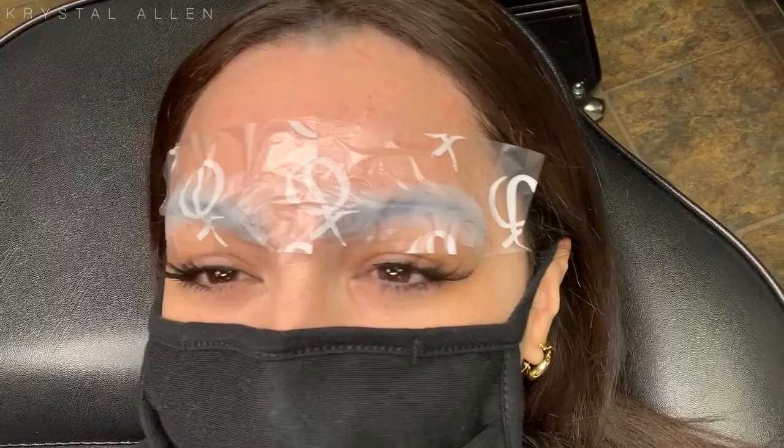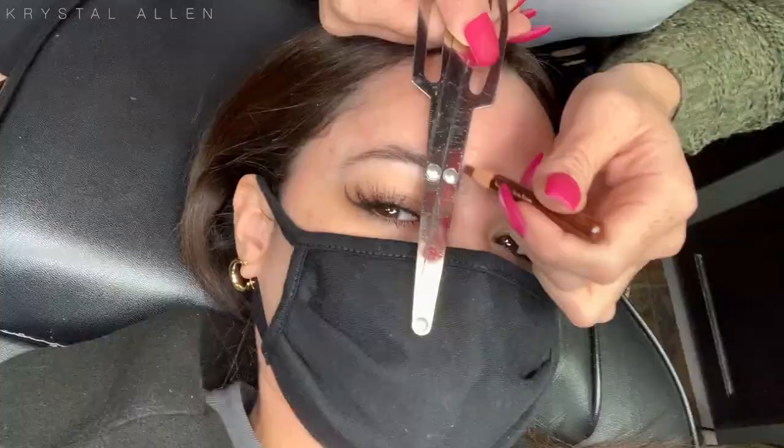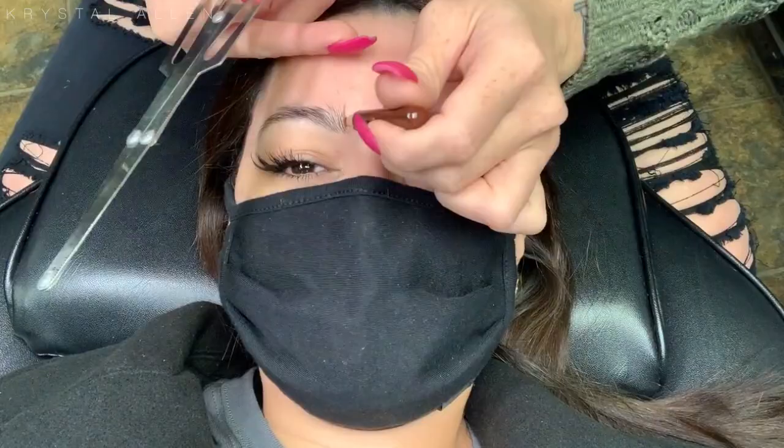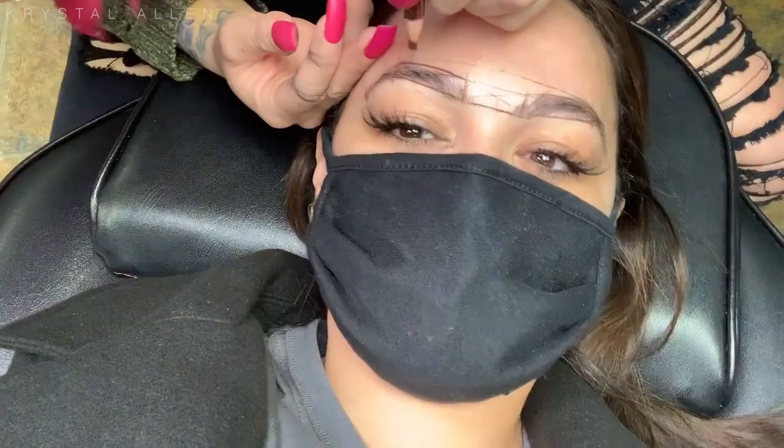So this is what my brows looked like before — you can see some sparse areas there. The first thing she did was add the topical anesthetic. She used two different ones during the entire procedure. Then she went ahead and started to map out the shape of my brows, making sure they were perfect and symmetrical. She used these different tools here, you can see. This is what it looked like a little bit more progressed — you can see we got a real good shape going on there.